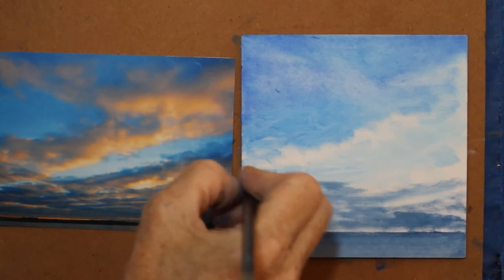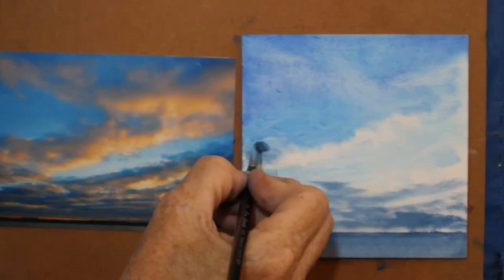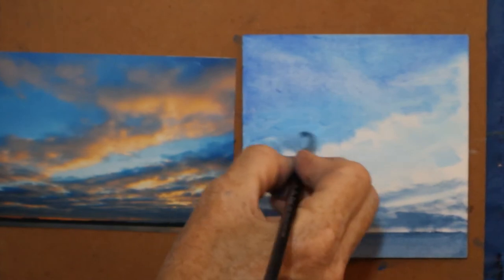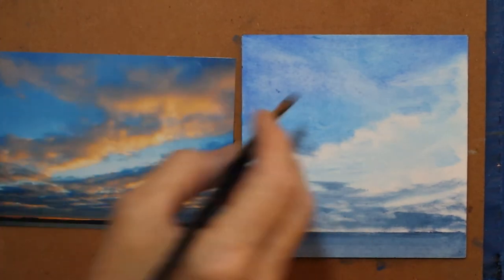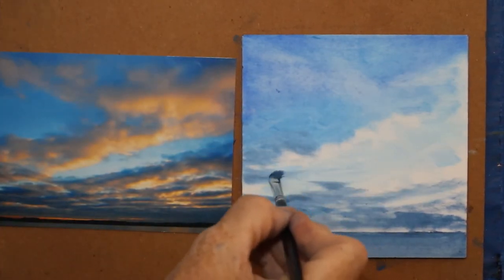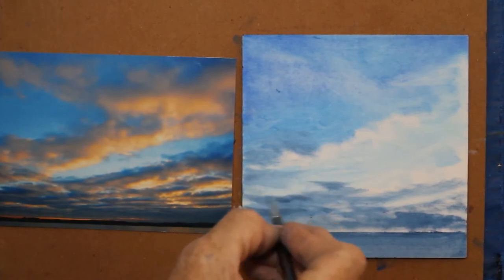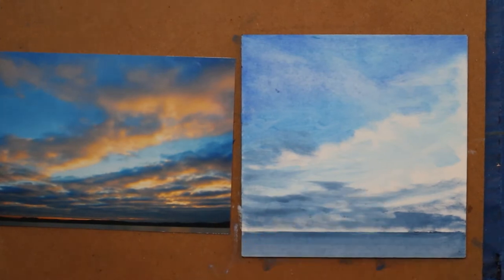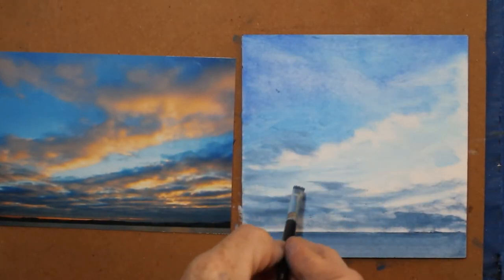When you paint, you're in your right brain — the spatial visual side. So when I'm in my spatial visual right brain, my left brain, which is my language-logic side, doesn't want to cooperate. So when I lose track while I'm painting, it's because that's the way your brain is made.